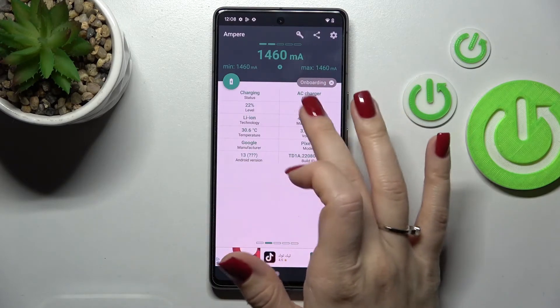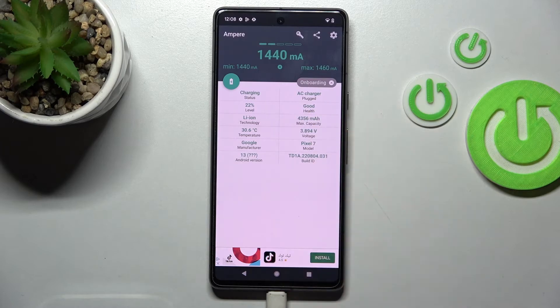After that, we can see information about battery health. In my case it's good.